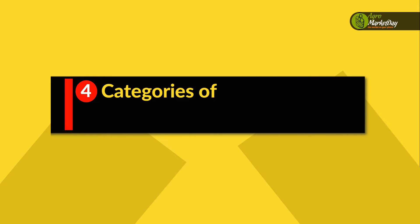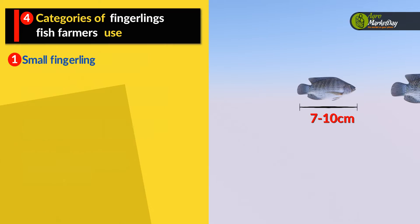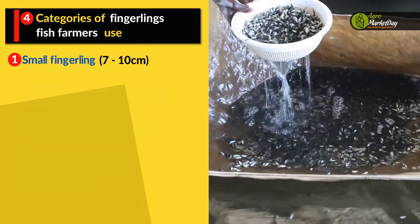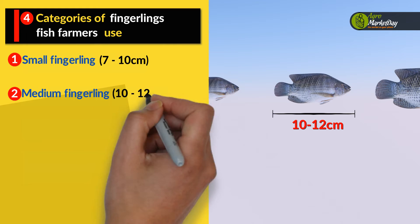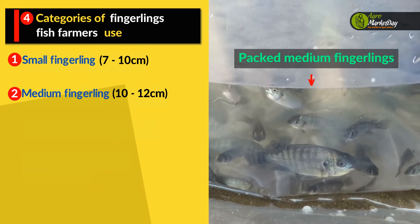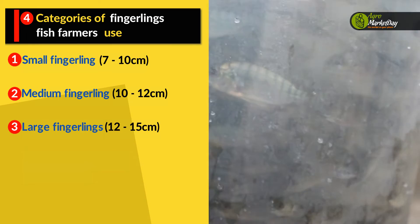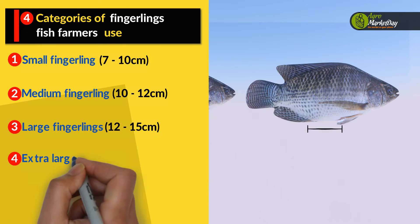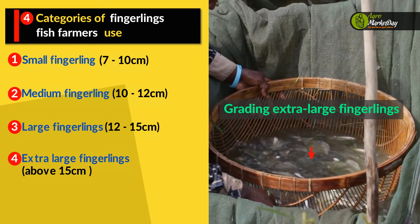There are four categories of fingerlings that fish farmers use. One: small fingerlings, between 7 to 10 centimeters. Two: medium fingerlings, between 10 to 15 centimeters. Three: large fingerlings, between 12 to 15 centimeters. And finally, four: extra large fingerlings, which are above 15 centimeters.